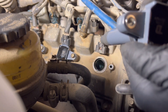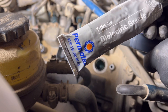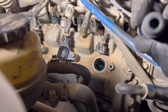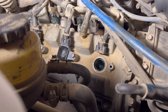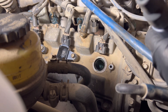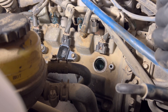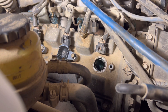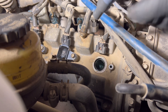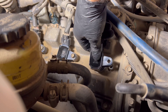Take your new coil pack and get some dielectric grease — this is Permatex. It's not quite enough for my taste, so we're just going to give it a good little squirt inside, just enough to coat it. And we're just going to seat this guy down all the way, make sure it's seated properly on the spark plug.